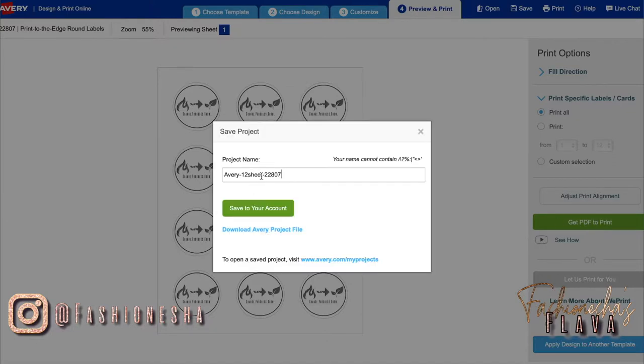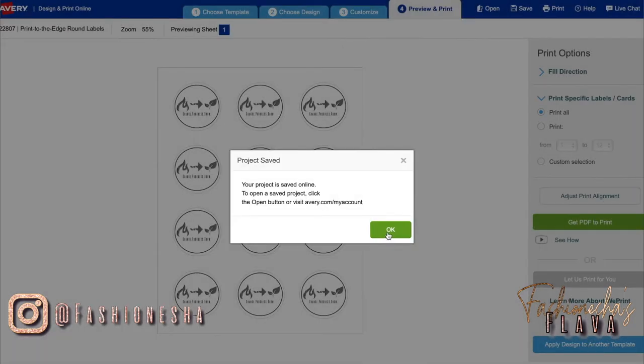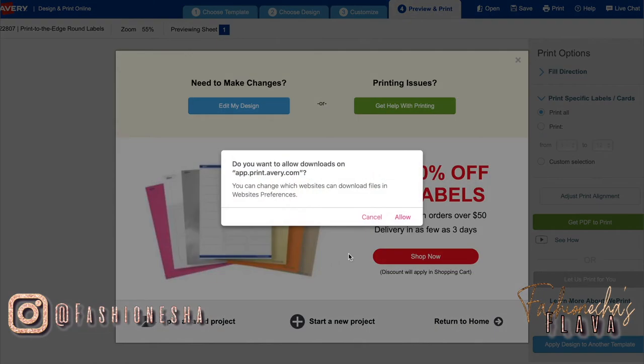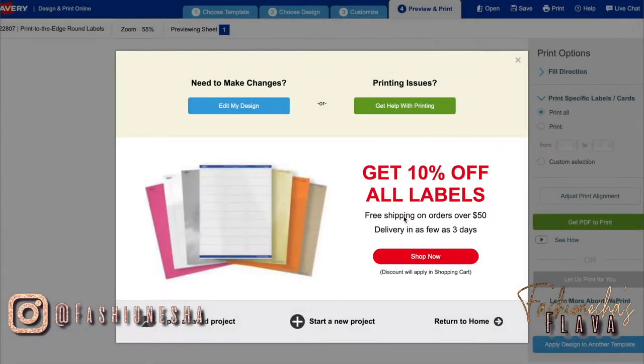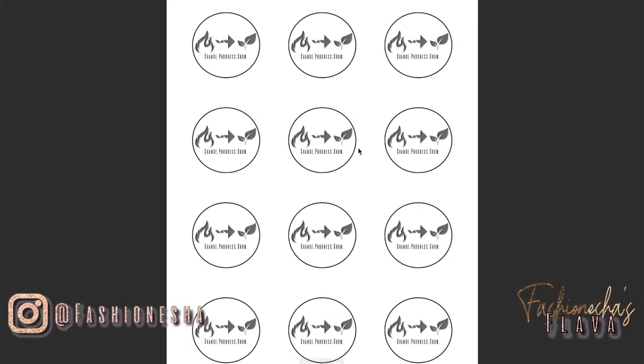It suggested that I save it, so I'm just going to save this as Round Stickers. That's why it's important that you create an account — so that you can save this and won't have to keep going through this every time you want to print them out. Now it just gives me some tips and I'm going to click Download PDF, allow to download. And this is what it gives me — so now all I have to do is load the paper into the printer and print it out as a regular document.